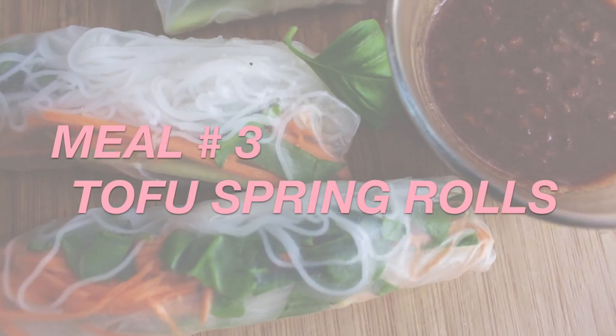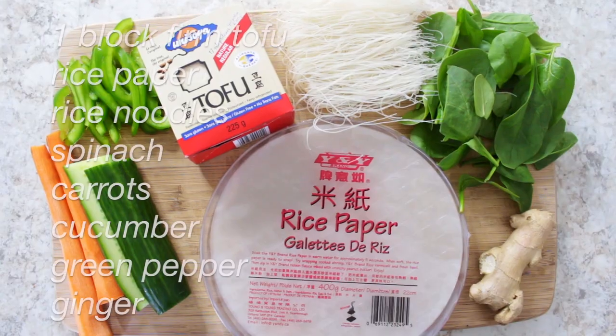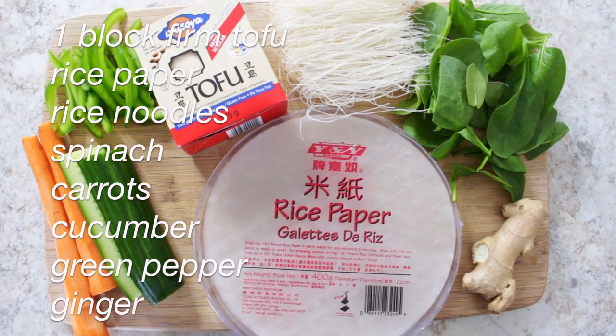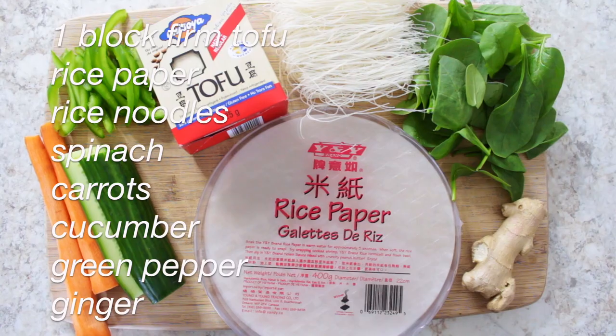This next meal is one of my favorites and that's tofu spring rolls. For that you need a block of firm tofu, rice paper, rice noodles, spinach, carrots, cucumbers, green peppers, and ginger.